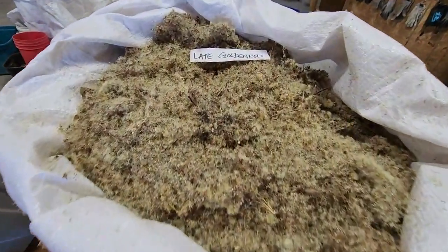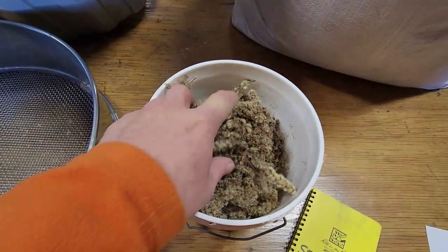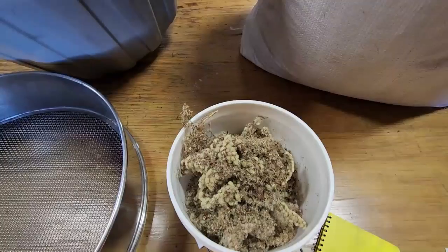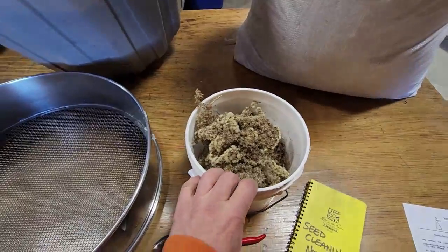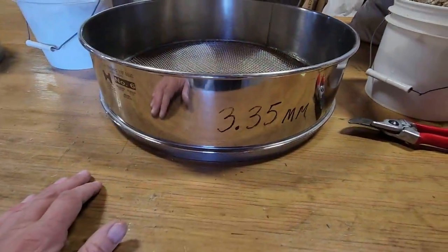Here's an example of what our late goldenrod looks like when it comes out of the field. Really everything that we pick is hand harvested. This one was clipped in the field — we generally like to use a Felco number 2. The very next step is we put this product into a 3.35 millimeter screen.